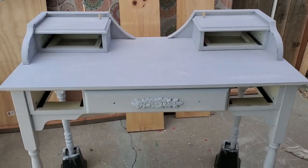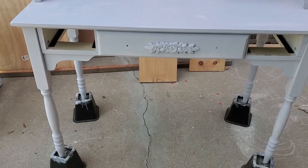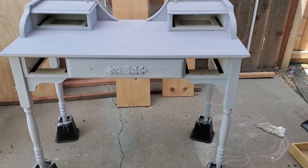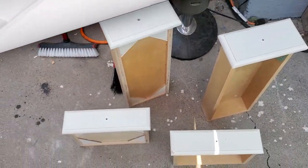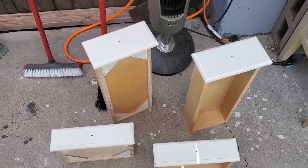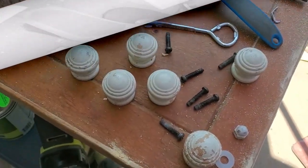Hey everybody, welcome back to my channel. So this vanity was white. I painted it gray, and it did need a lot of work, but in the end it looked very nice.